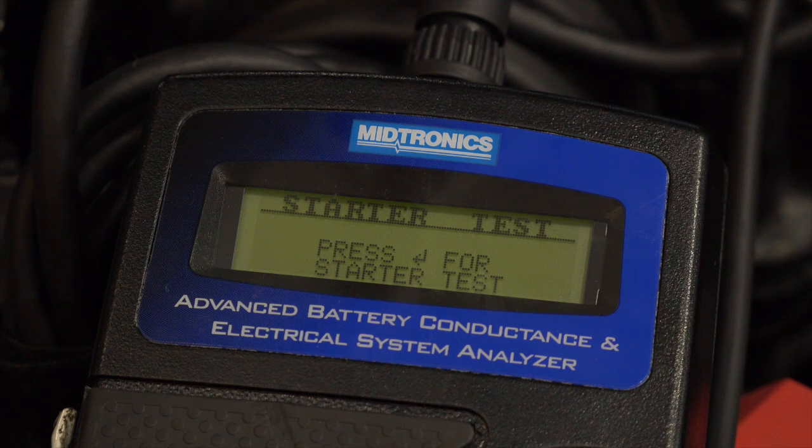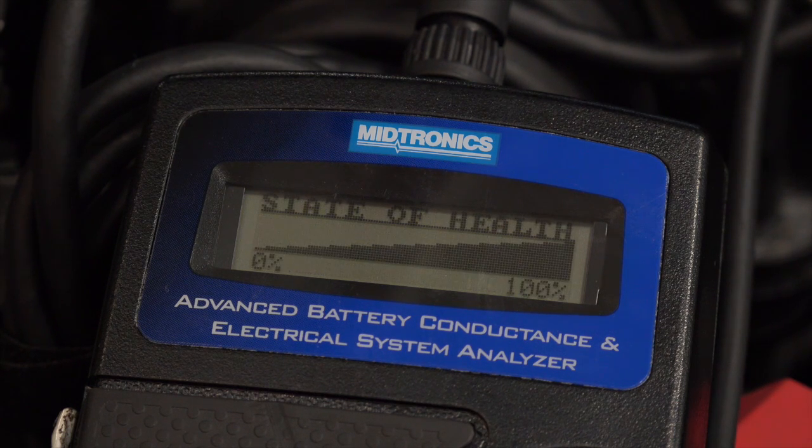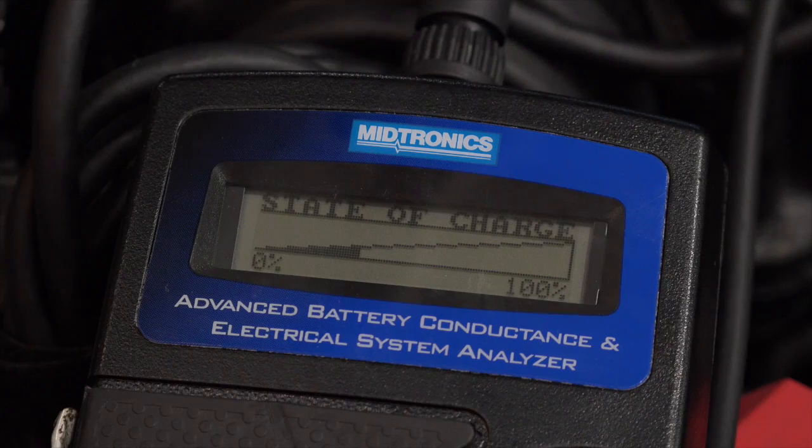We're not going to do the starter test. It's saying we're not at 100%, but if we take a look, it says it's a good battery and wants us to recharge it. It's showing we get a little under 50% charge. It's a good battery — recharge. You can see the measured was 370 cold cranking amps rather than the 340 we entered. So this battery is okay; we just need to charge it and give it back to the customer.